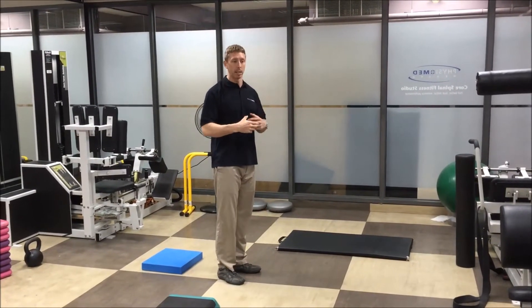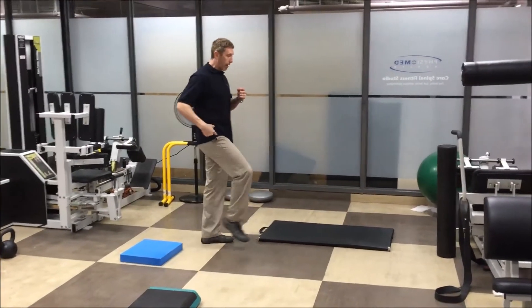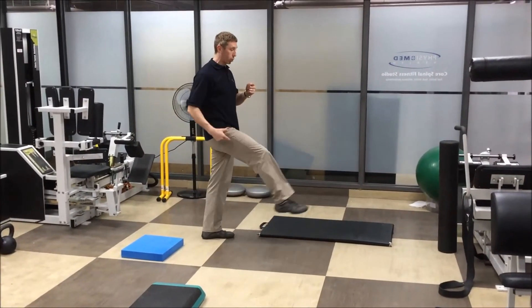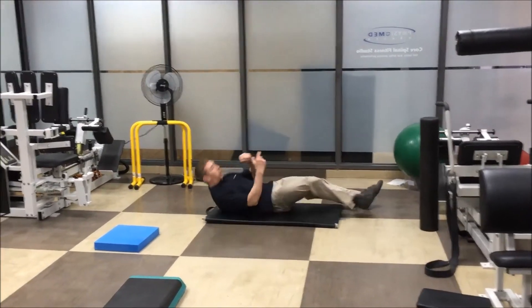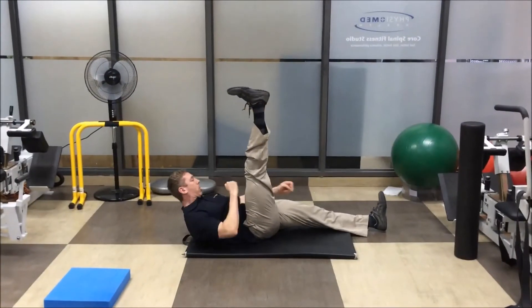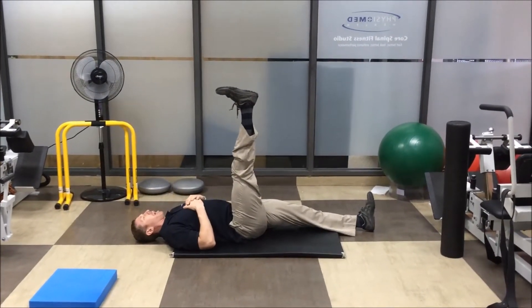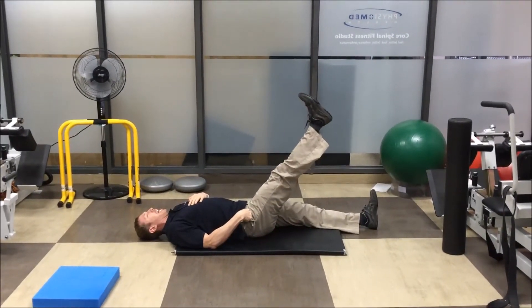The other thing we want to look at is to kind of exaggerate the position you'll be in when you run. As I run, I have to fully extend or stride. I should be able to do a straight leg raise so that my heel breaks the middle of my opposite thigh. A lot of people raise their leg and it's already tight there.